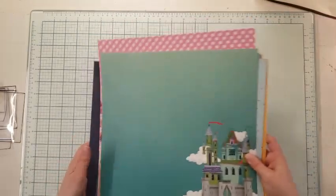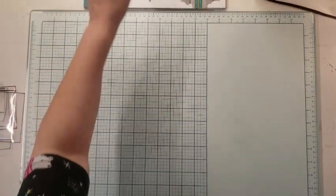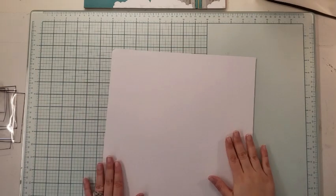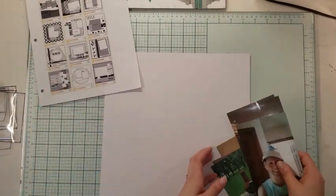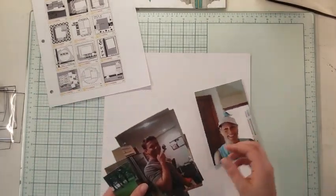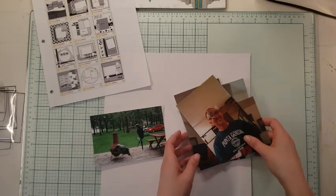Let's jump in to figuring out the sizes using our photo size guides that we created last time. In my sketch I've got four or five square photos on the left hand side. I think I can squeeze in five because I have one, two, three, four, five photos and then my four by six as well.